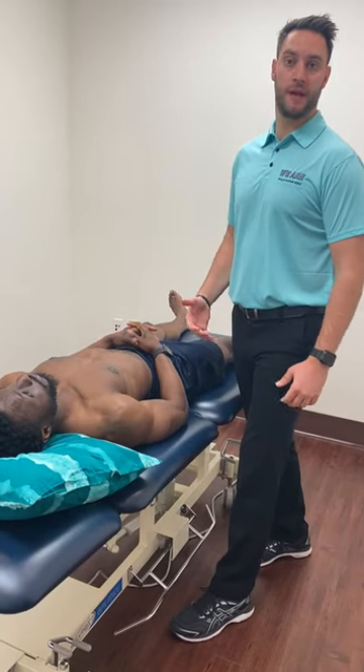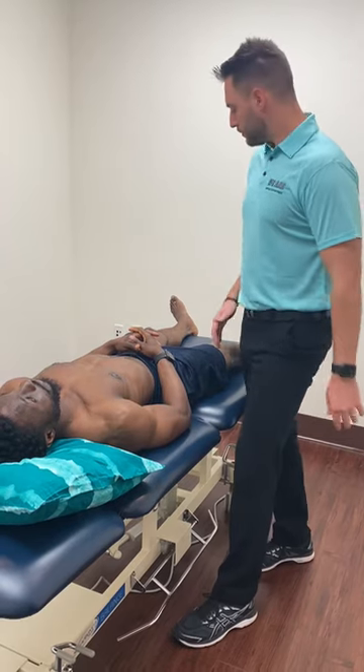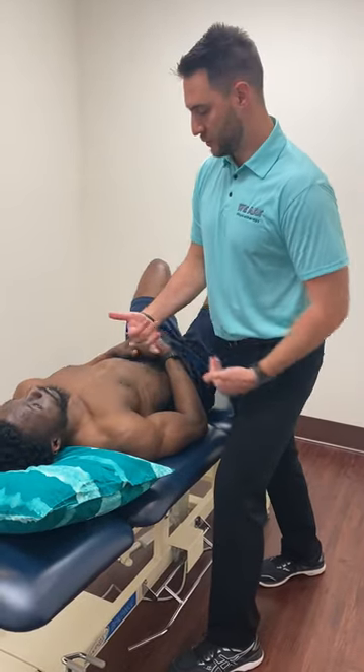First is the thoracic supine manipulation technique. We're going to go over different parts of it. I like when patients have their legs up, so we'll have them put their knees in a flexed position, kind of hook-lying, and I always bring them closer to me so they can scoot towards me.